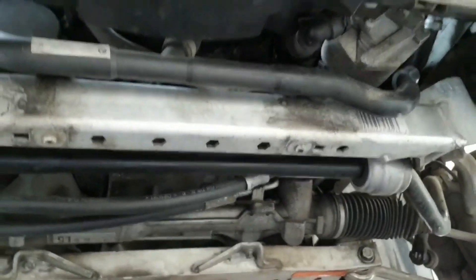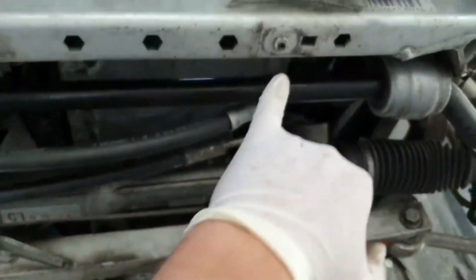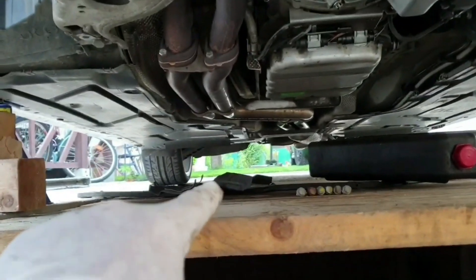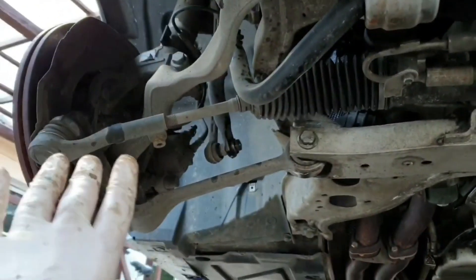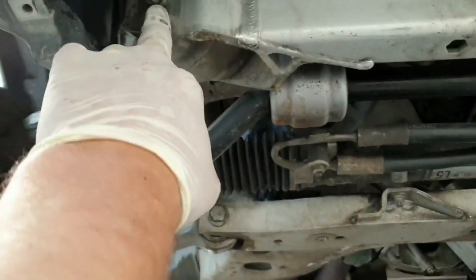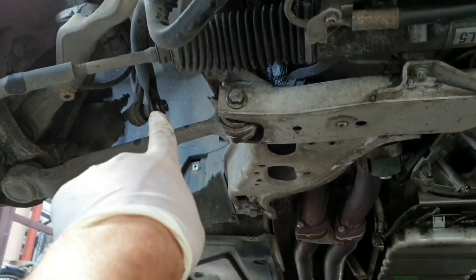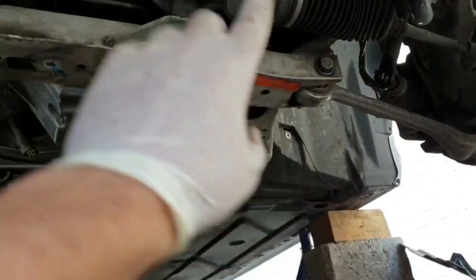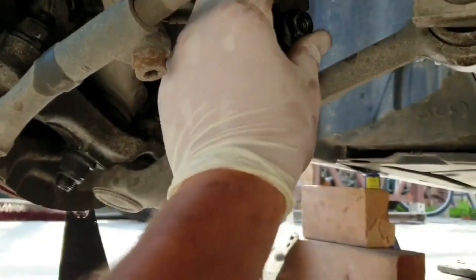Here under the front bumper there was a plastic cover with just 8mm bolts — I removed that. Now I'm going to remove the control arms from the subframe, not from the spindle. I have to remove this one — it's 18mm — this one as well. After that I'm going to remove this bar here, which is 17mm. I think I can remove this completely and after that this side is done.